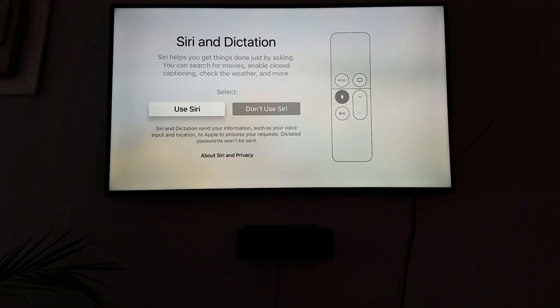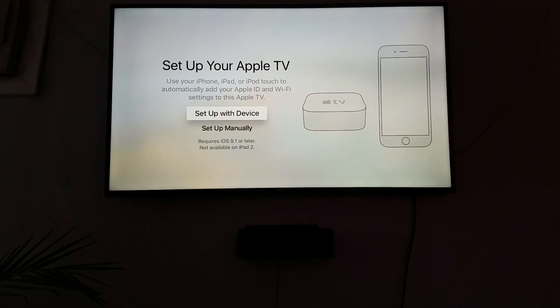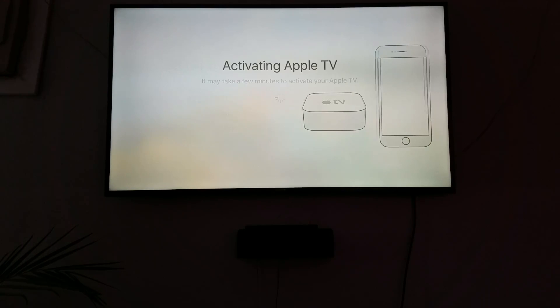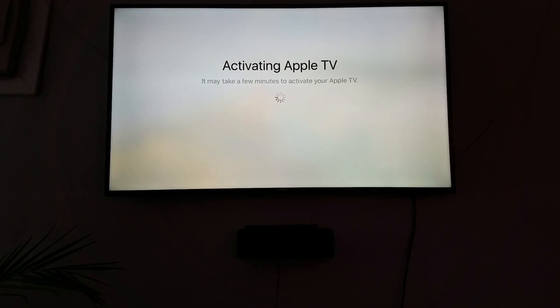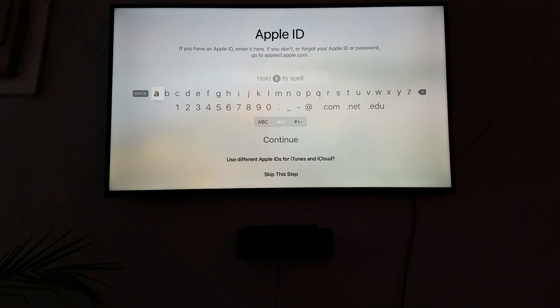It gives you the option to go ahead and use Siri or not use Siri — I'll go ahead and use it. At this point it says it's activating. Now it asks for an Apple ID. This is where you go through and enter your Apple ID, but just for purposes of making this video quick, we'll go ahead and skip this step.